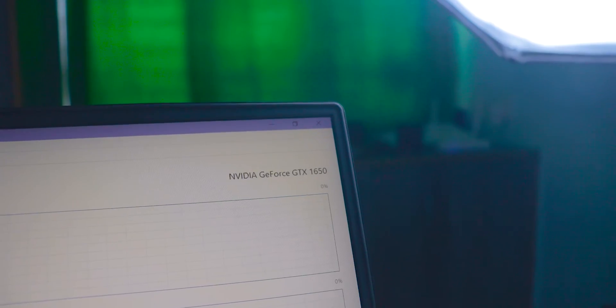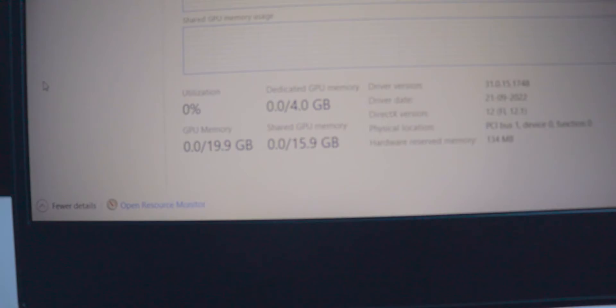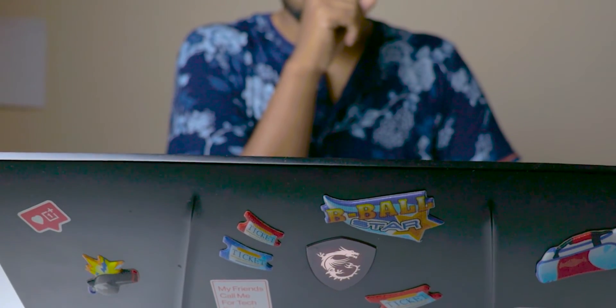I'm using the Intel Core i7 9th Gen H processor — it's an 8-core processor and multitasking is really good. I mainly use this for video editing, Photoshop, AutoCAD, CATIA, and similar work. The GPU is an NVIDIA GeForce GTX 1650 with 4GB GDDR6. RTX 2000 series options are also available at a higher price. Gaming experience is good with no major lags, and this processor and GPU can handle triple-A title games.